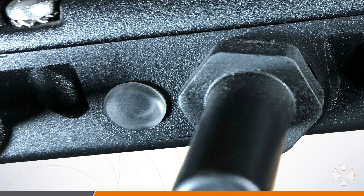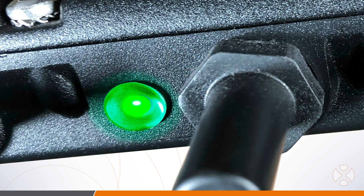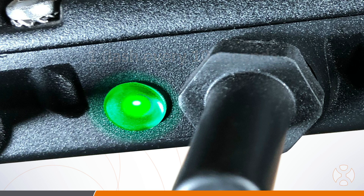When DC power is first applied to the microinverter, it blinks one quick red light, followed by three short green blinks. From this point on, it will blink once every ten seconds while power is applied and it is communicating with the ECU.